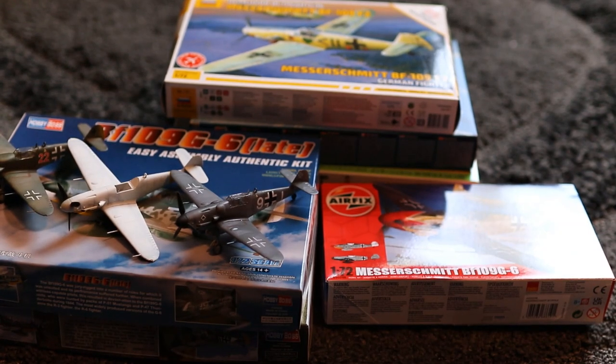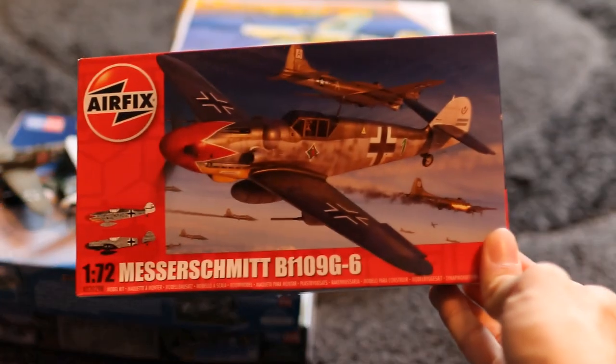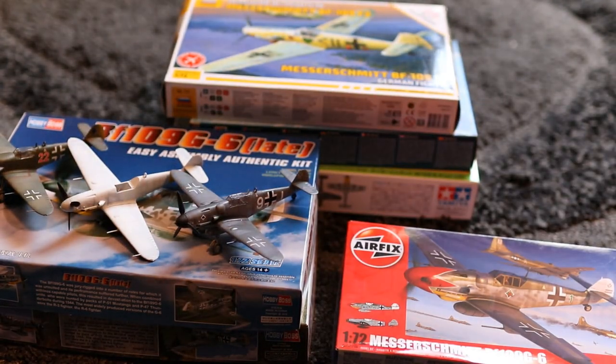Hey guys, Mal Modeler here. We've got another kit comparison video for you today. I've built the Revell BF109G and the Hobby Boss 109G and thought there's not really a lot of difference in these. Someone mentioned how good the Tamiya kit was so I bought that. Airfix brought their new tooled one out with this phenomenal colour scheme. And I thought this is one of those aircraft that is quite difficult to get wrong. So I've gone out and bought the Italeri option and this Zvezda version which is a snap together kit. We're going to do a side-by-side build of four of them.